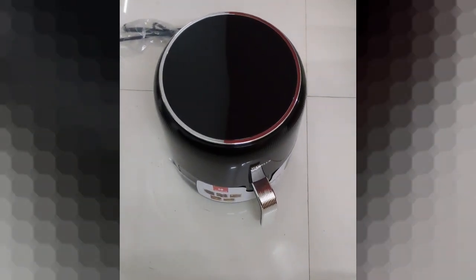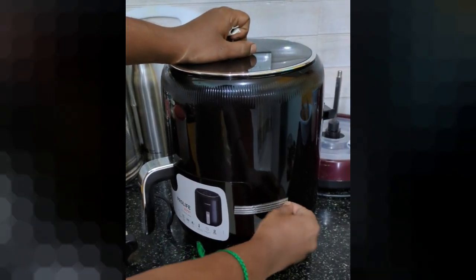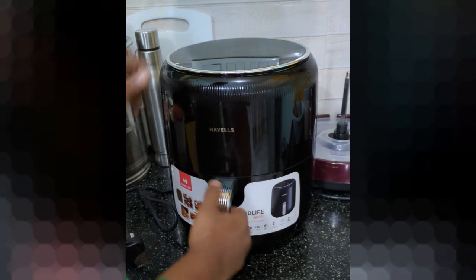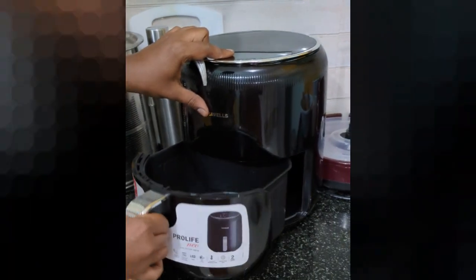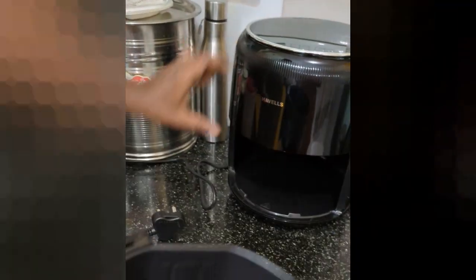If we normally cook chicken 65, we will cook everything. That's why we are talking about health issues, and that's why we are using this air fryer. We are going to fry fish, chicken, and vegetables in it.